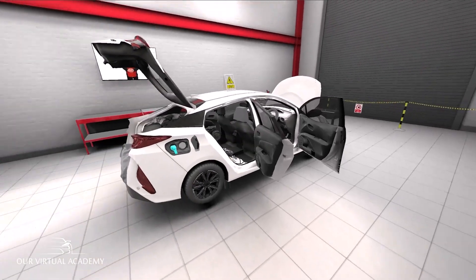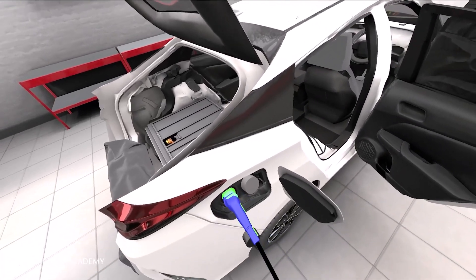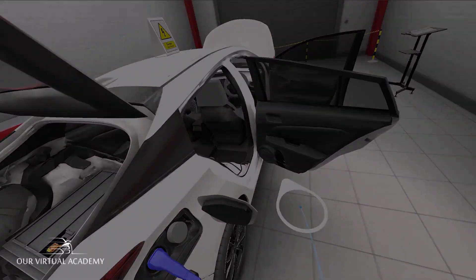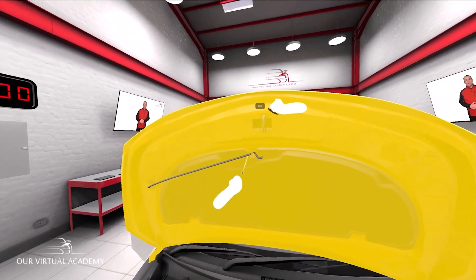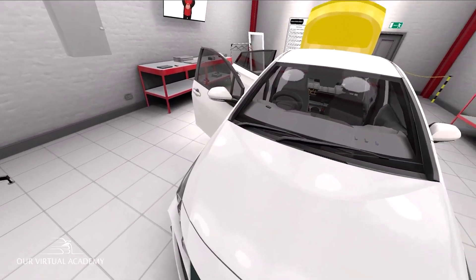Connect the charge plug onto the vehicle's charge socket. Does the vehicle start charging? Close the bonnet. Close the boot.